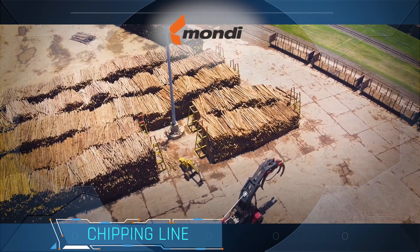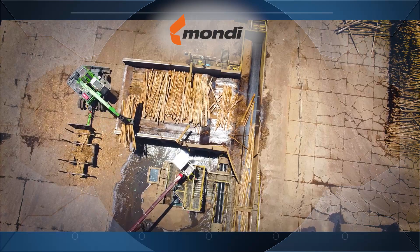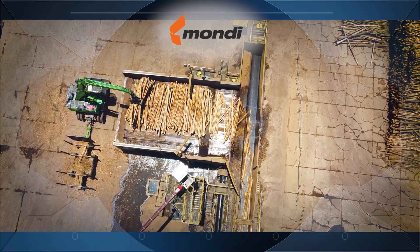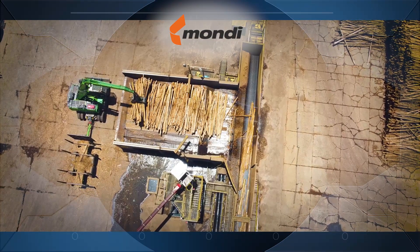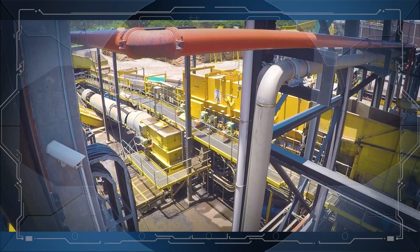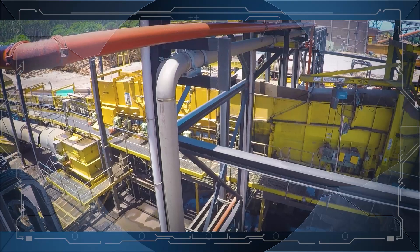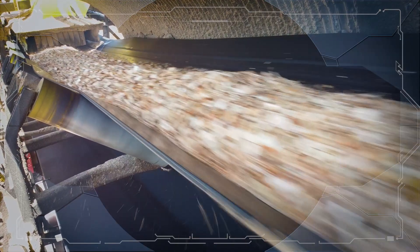Special forklift machines are used to handle the logs and move them from the stockpile to the chipping lines. This system moves hundreds of logs along a conveyor to the chipping machines each hour. As the logs enter the chipping machines, they are chipped with enormous force, turning a tree trunk into a mass of chips in a matter of seconds.